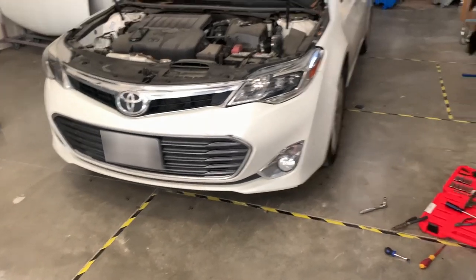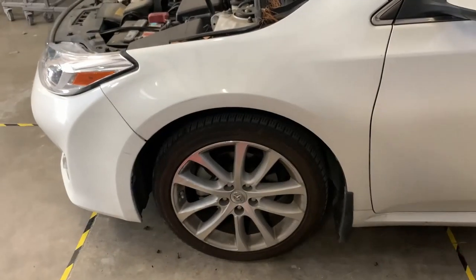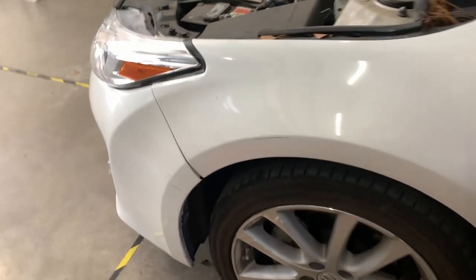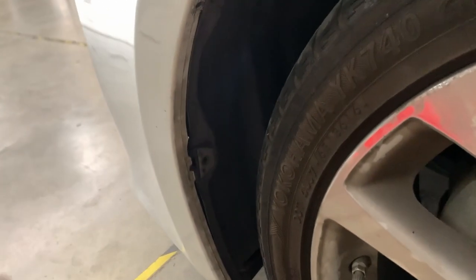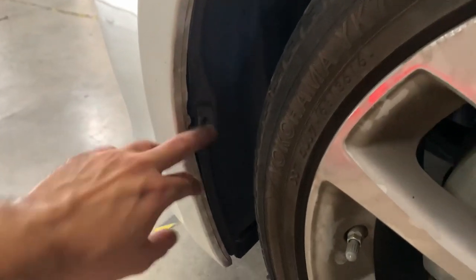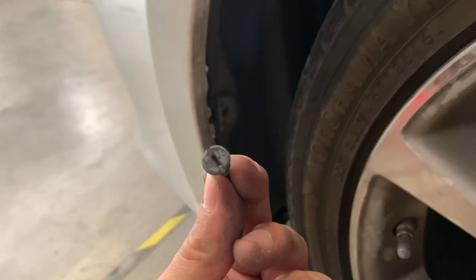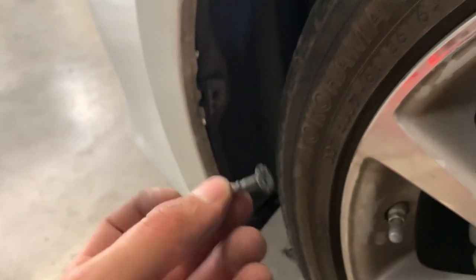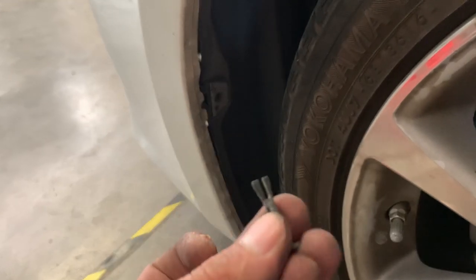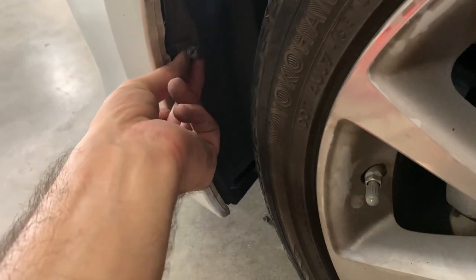The bottom is just six bolts, 10-millimeter socket — you can use an impact gun if you like. Now we're going to move to the wheel well or the bumper ends. On the side of the fender, you just have to disconnect the fender liner from the bumper. It has these plastic — kind of like a screw but it's also a pin. You just twist it off with a flathead to pull it out.